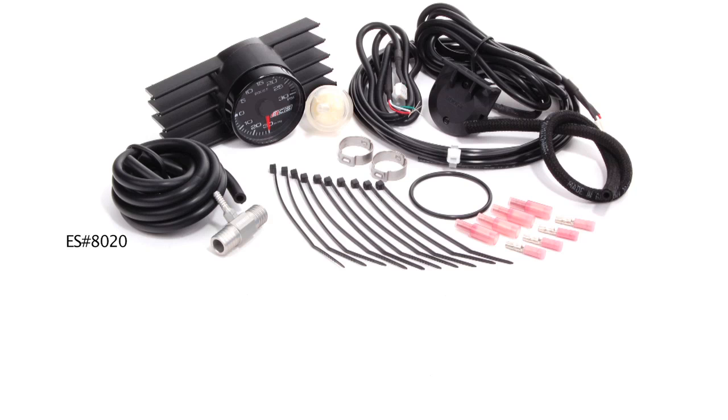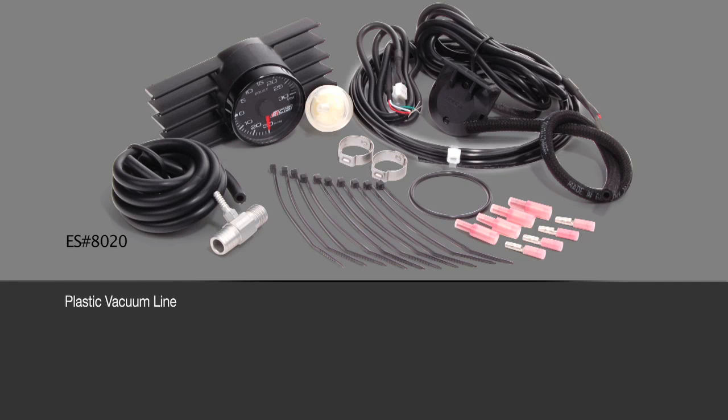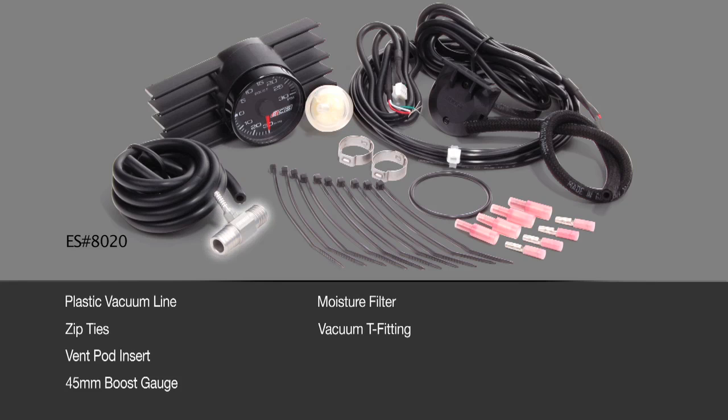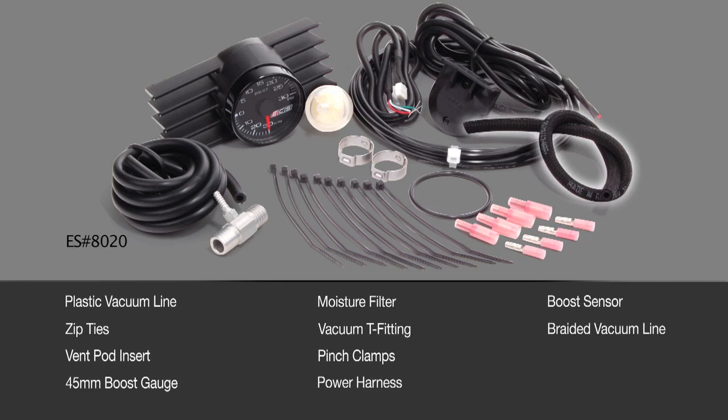Included in the ECS Tuning vent pod boost gauge kit is a long piece of plastic vacuum line, zip ties, a vent pod insert, a 45mm boost gauge, a moisture filter, an ECS Tuning vacuum T-fitting, two pinch clamps, a power harness and boost sensor, a piece of braided vacuum line, and an o-ring for your gauge.